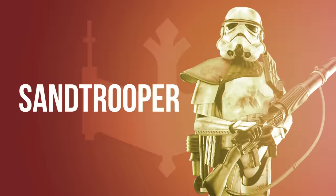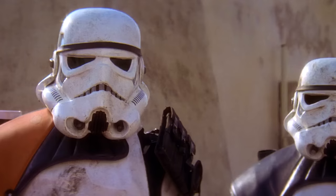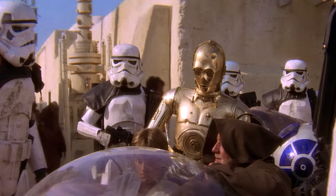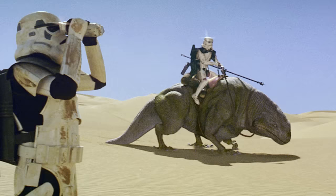Sandtroopers are the first variant which specialized in a specific environment. Trained for desert operations, Sandtroopers served the interests of the Galactic Empire on planets like Tatooine. The armor used by Sandtroopers was augmented with cooling fans and a helmet sand filter. In addition, they wore a survival backpack stocked with extra rations and water. They most commonly wore orange and black pauldrons and were equipped with heavier weapons. Some even rode on dewbacks, reptiles native to Tatooine.